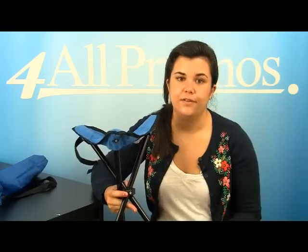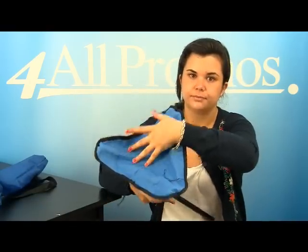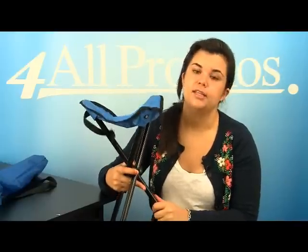The seat has an imprint area of 3 inches by 3 inches, right here on the seat. It comes in black, royal blue, and red. This is the royal blue version.